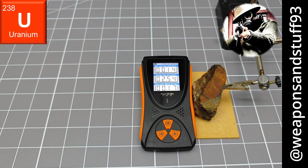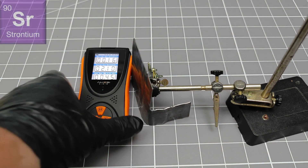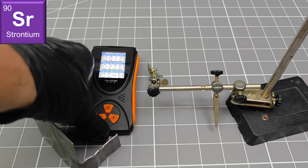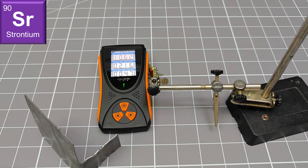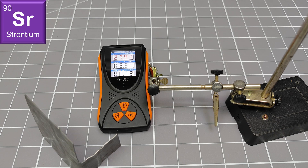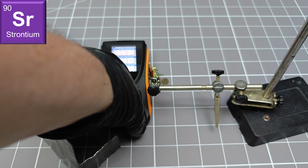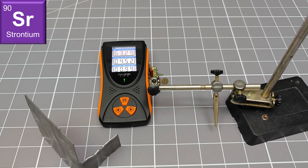It also seems that the calibration is abnormal. Instead of a single conversion factor taken from the tube data, it appears that at low dose rates the device uses one calibration factor, and above about 1 microsievert it uses another. Here we can see a very bright beta source — strontium-90 — being placed in close proximity to the GM tube. The source produces a wide beta spectrum with an upper bound of about 550 kilo electron volts, and the device is completely missing this. It seems that only the associated Bremsstrahlung x-rays are being detected. What a shame!